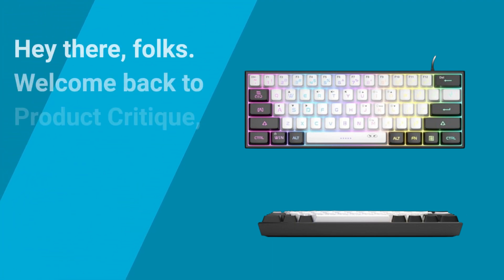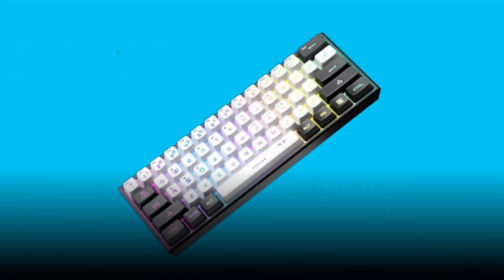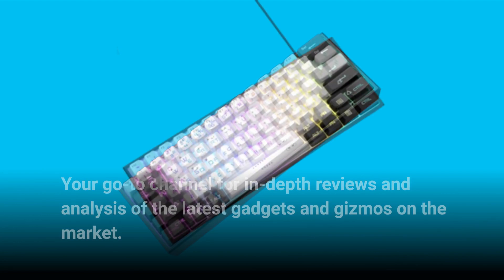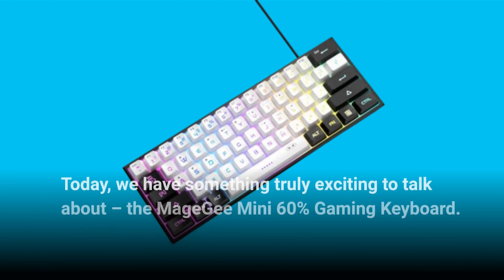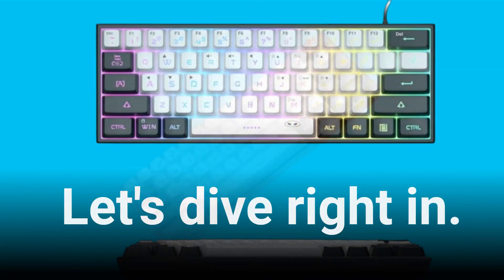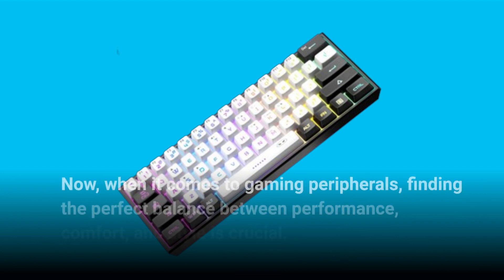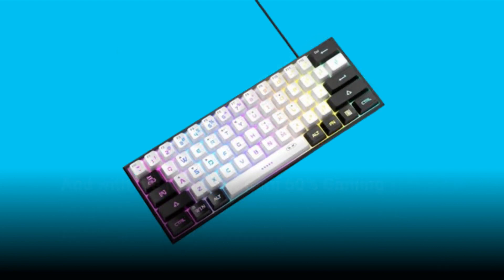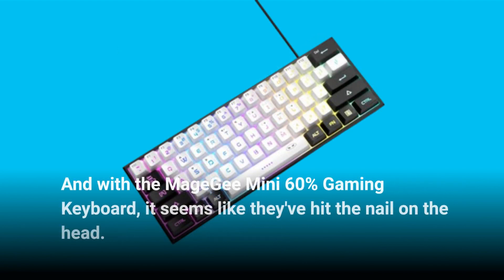Hey there folks, welcome back to Product Critique, your go-to channel for in-depth reviews and analysis of the latest gadgets and gizmos on the market. Today we have something truly exciting to talk about: the Mage G Mini 60 gaming keyboard. When it comes to gaming peripherals, finding the perfect balance between performance, comfort, and style is crucial, and with the Mage G Mini 60 it seems like they've hit the nail on the head.